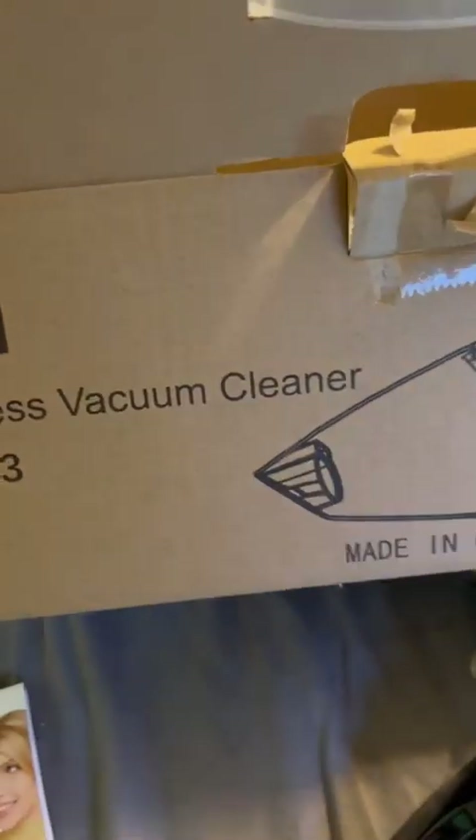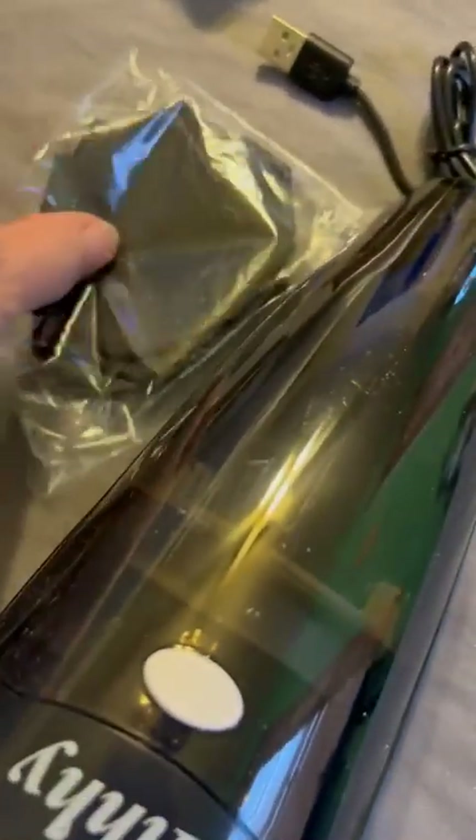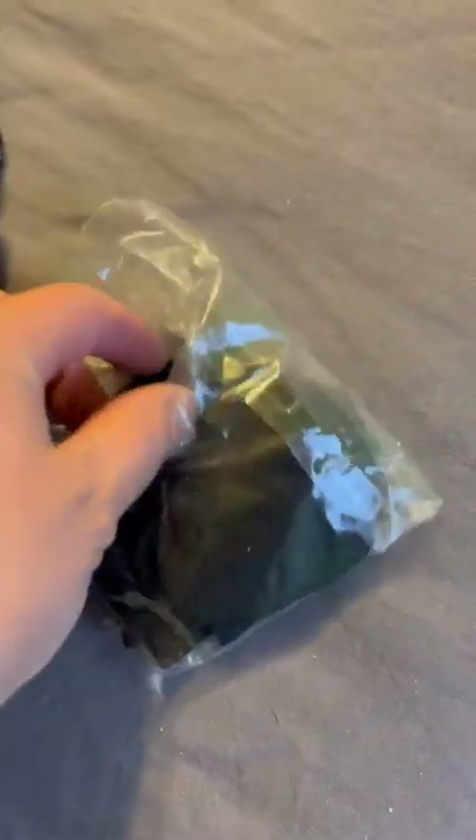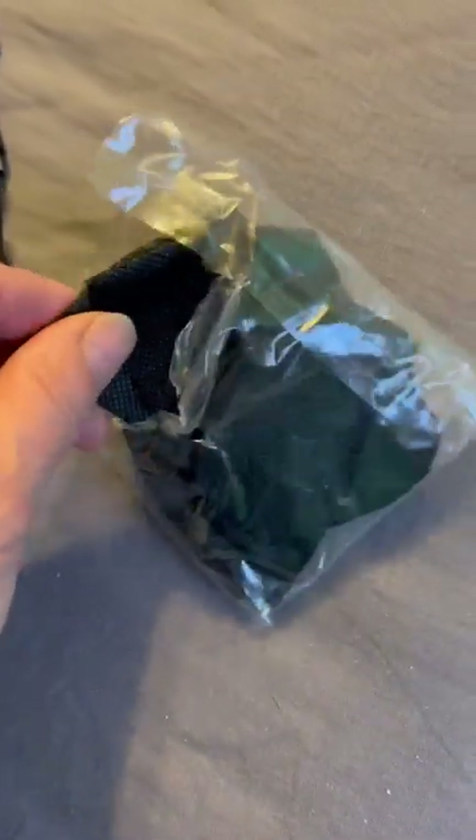It has power. Unfortunately it comes just in this box, so there's nothing to put all these little accessories in to keep them together. But look how many washable and reusable filter inserts they give you — a whole bunch. Very nice.